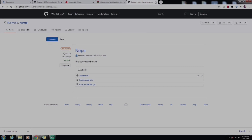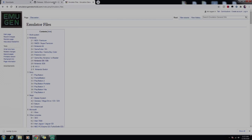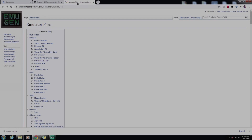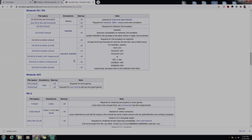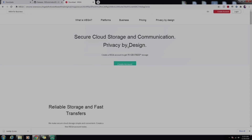The first link in the description will be for MelonDS — just click on it and let it download. The other file will be the BIOS files and firmware file. If that link expires, just Google 'Nintendo DS BIOS files' and you'll find what you need. Click on the Nintendo DS BIOS files link, it'll take you to a Mega page, and simply download it from there.